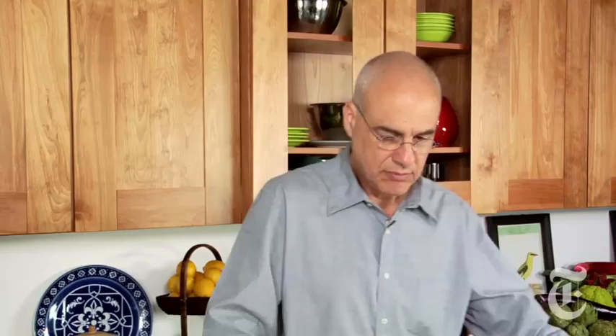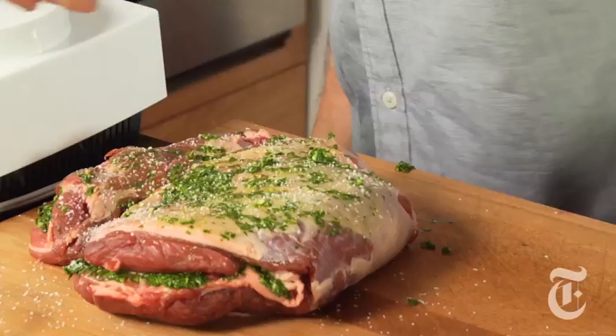A little smear on the outside, some salt and pepper on the outside, then onto a rack in a roasting pan. We're going to roast this at 425°F — I'm going to guess 45 minutes, but I'll let you know when I get back.